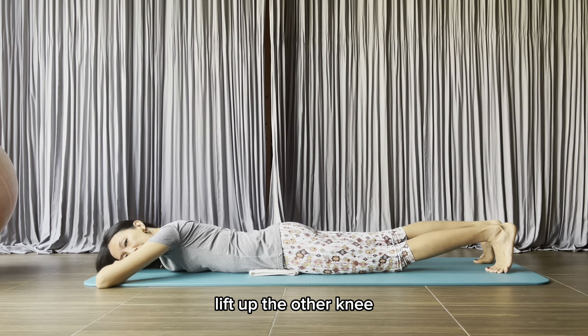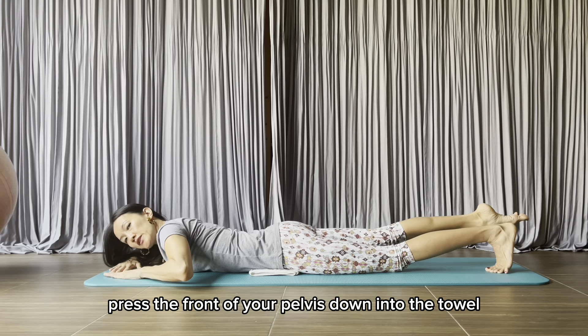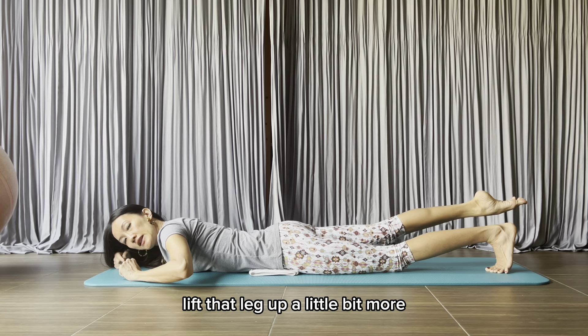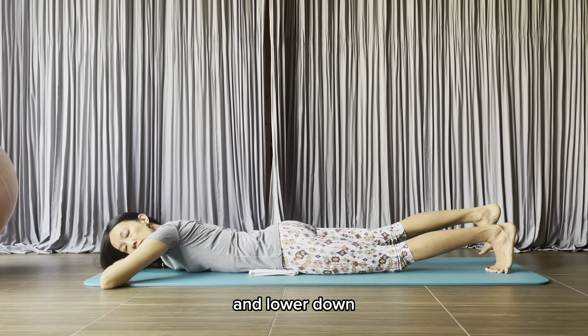Repeat the other leg. Lift up the other knee. Point that foot. Press the front of your pelvis down into the towel and pull the navel into your spine. Lift that leg up a little bit more, and lower down.